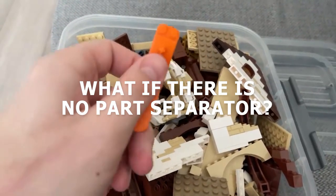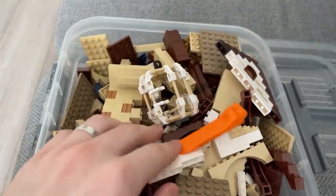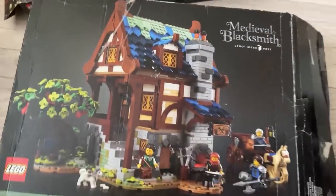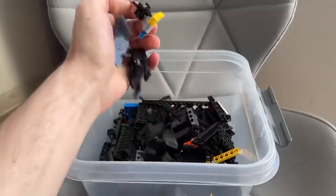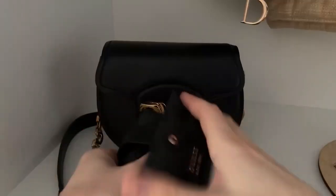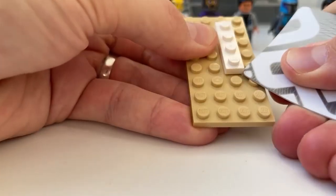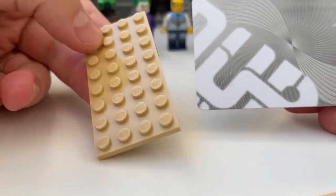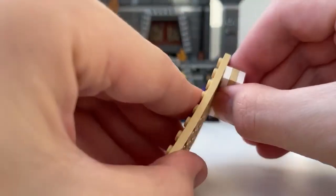What if there is no part separator? The separator is a very useful tool, however it is only included with medium and large sets, and can be bought separately only in official Lego stores. But if you only buy small kits or individual parts and there are no certified stores nearby, you can use an old and unnecessary credit card. It can separate the necessary Lego parts without damaging the build, and can also be used to separate lower parts or Lego Technic parts.